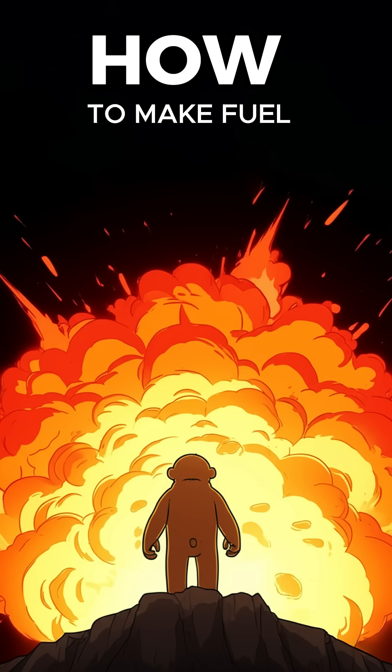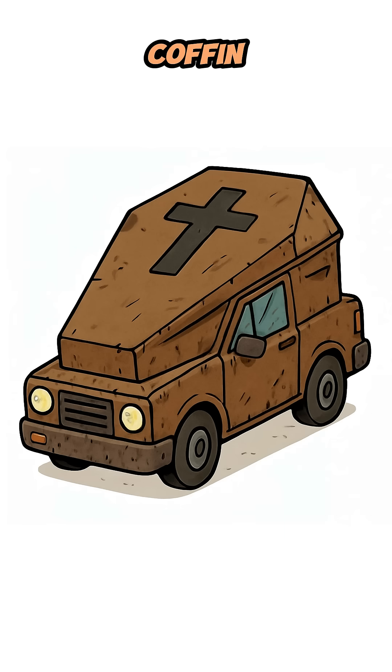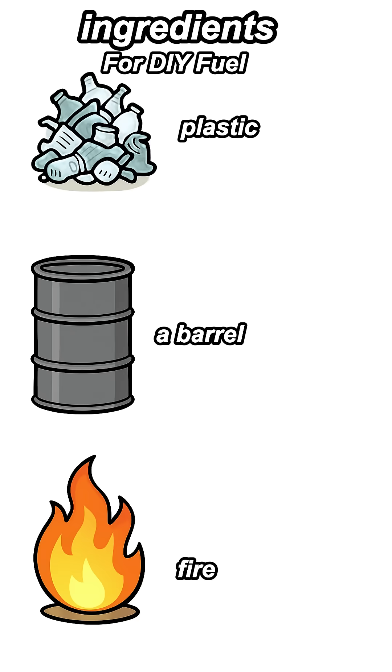How to make fuel if the world has ended, and more importantly, why would you need it? Your car is a useless metal coffin without gas, the stations are empty, and the roads are silent. But you've got plastic, a barrel, and fire. That's enough to keep you moving.